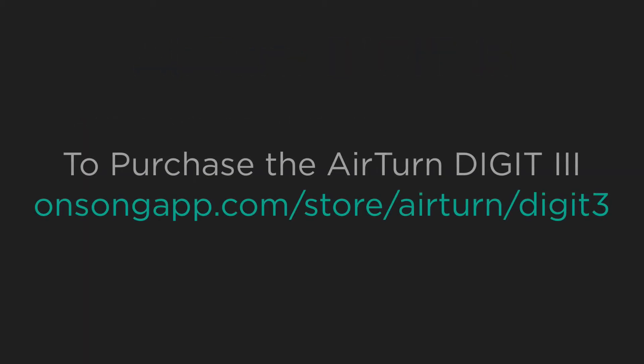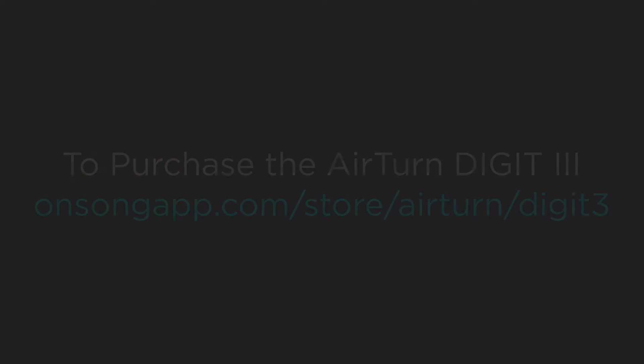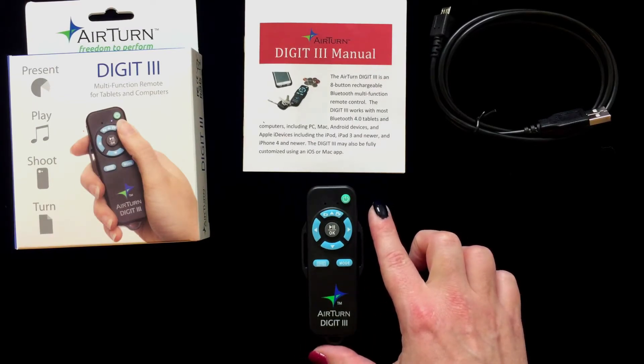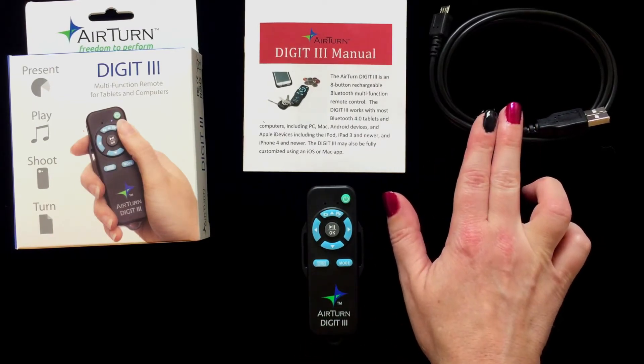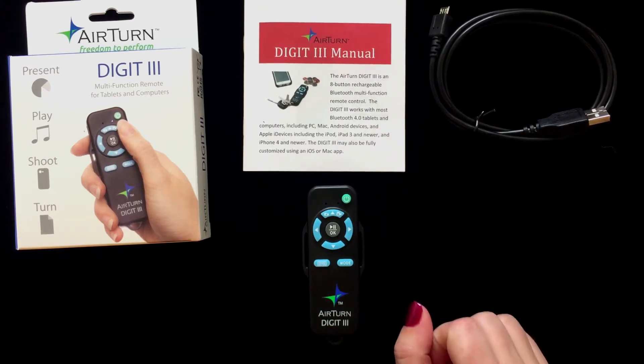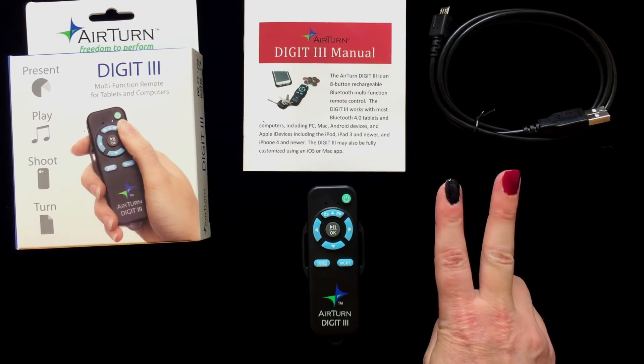If you would like to purchase, go to onesongapp.com/store/AirTurn/Digit3. In the box you will get the Digit 3, a USB to micro USB charging cord, and the user manual. I've already read this for you and found the Digit 3 will need to be on Mode 2 to be used within OnSong.